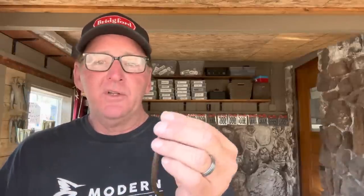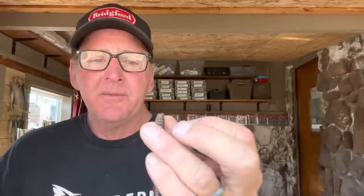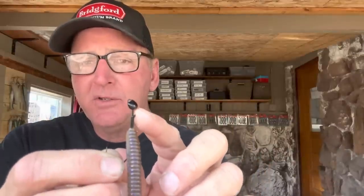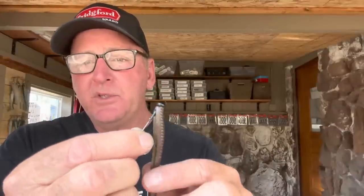Here's a little trick that helps on all your worms: bite off just a hair — maybe a sixteenth of an inch — off the nose. It gives you a flat surface, and that flat surface helps the shaky head sit a lot better. Come through about an eighth of an inch; you don't want to go more than that because you want to make sure the keeper is secure. See how the keeper is just outside the plastic — that's what you want because it's going to hold it really well.